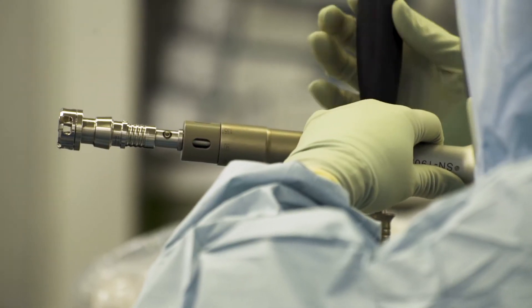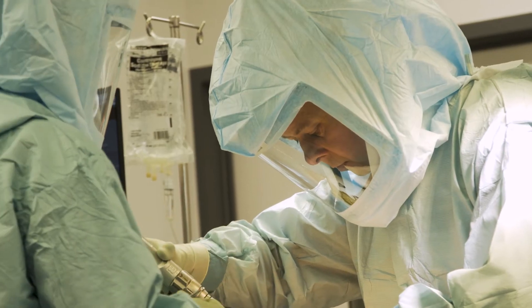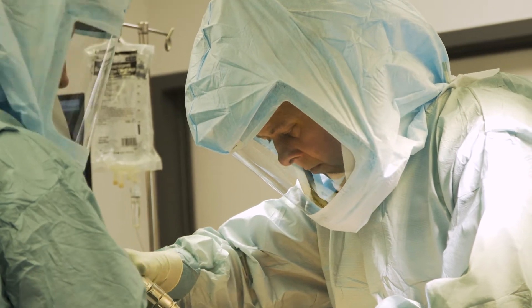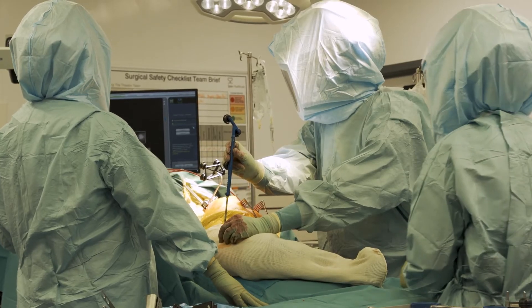The basic principles of the surgery are much the same as a normal hip replacement, aside from some small differences. At the very beginning we put some small pins in the pelvis, and that allows the Mako robot to see where the pelvis is and where the hip is.